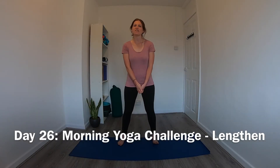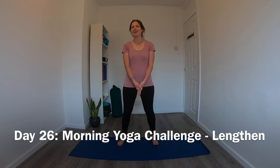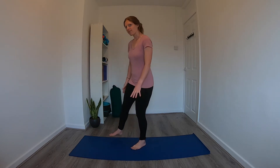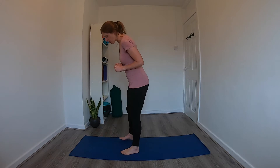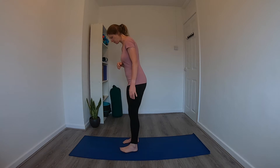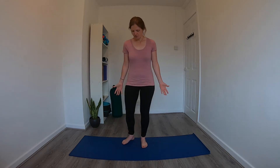Hi and welcome to day 26 of the morning yoga challenge. Today's theme is 'lengthen' — we'll be working through a few poses that will really help to create length in the spine and also the backs of the legs, so hopefully by the end of this you will feel a few centimeters taller. We'll start in a standing position — feet hip distance apart, or big toes to touch with a little gap between the heels. Start with arms down by the side, palms facing forward.